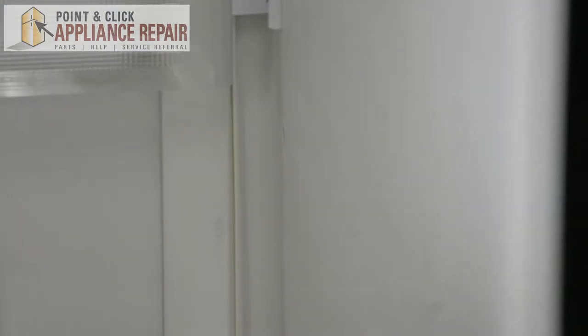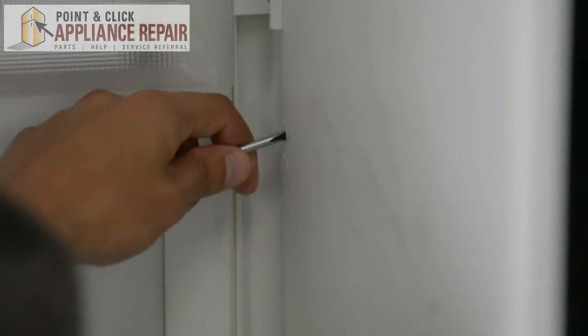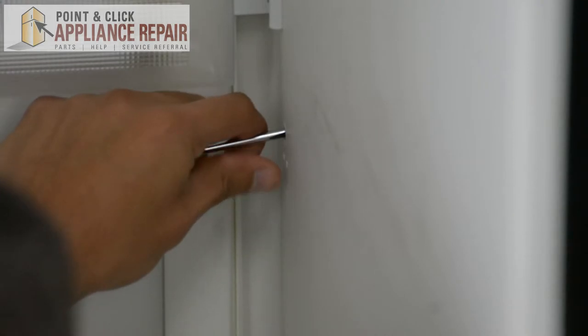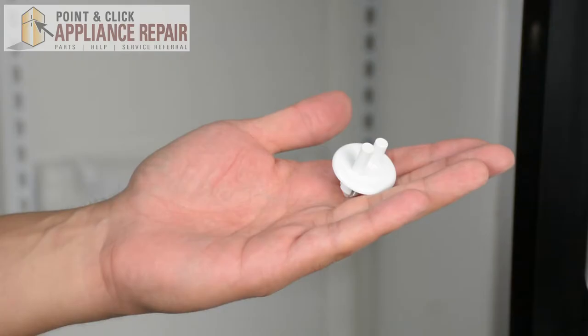Okay, so now what I'm going to do — because that little tab is in there really deep, we can't really pull it out — I'm just going to use the screwdriver to move the tab out of our way.